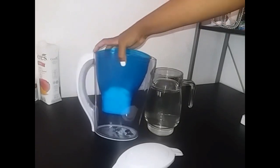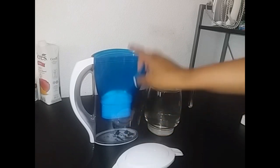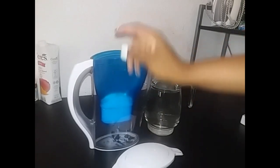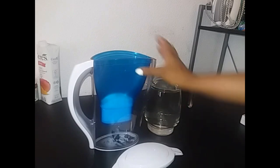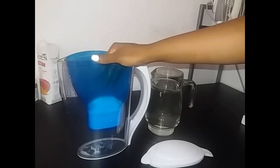On the other side here we have the measuring line, and this jug holds up to two thousand five hundred milliliters. So you can clean up to 2500 milliliters of water. Right now I just have my tap water over here.